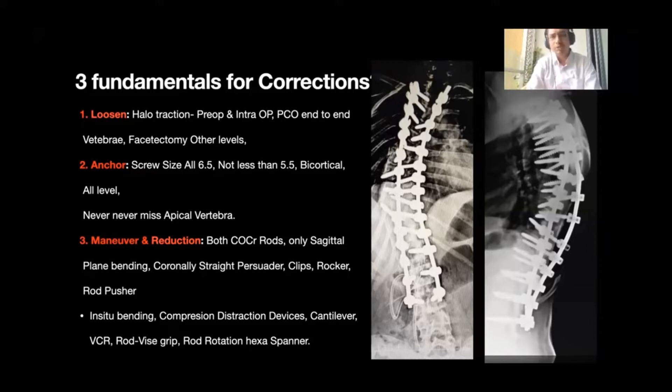Halo traction is used pre-operatively as well as intra-operatively. The pre-operative halo traction is applied for two to three weeks depending upon the Cobb's angle. We prefer it for angles of 80 degrees and above. Halo traction causes ligamentotaxis and stretching of tissue, adds a few degrees of correction, and makes our overall correction better.